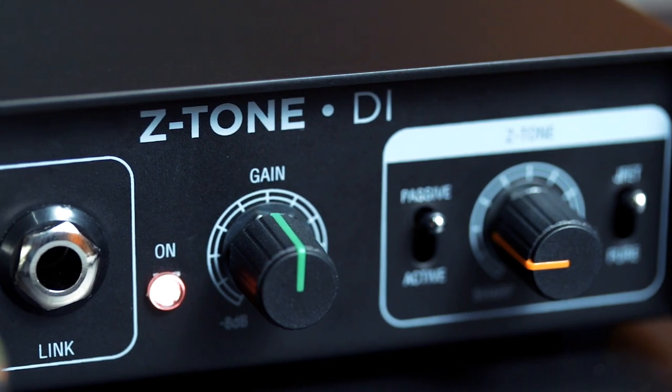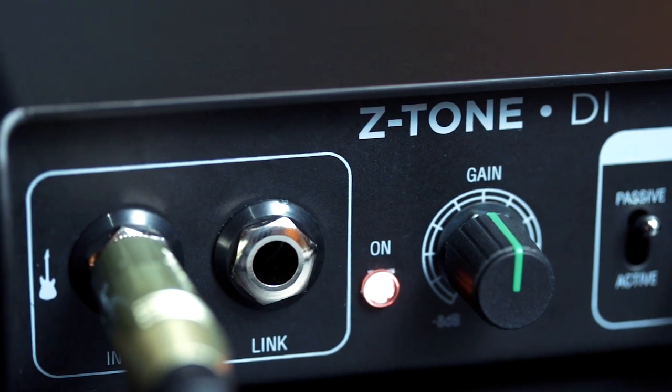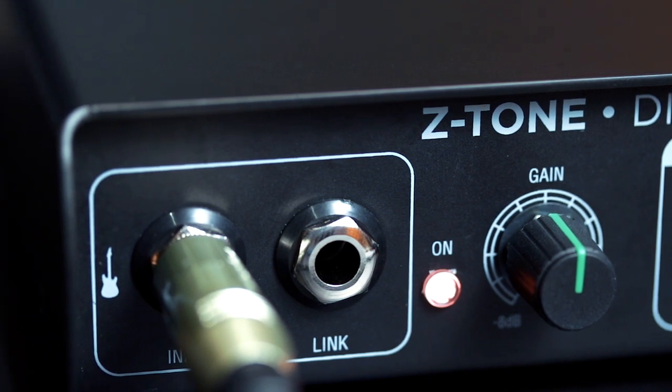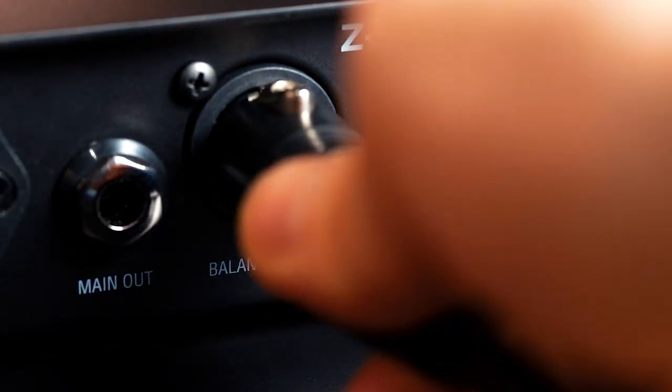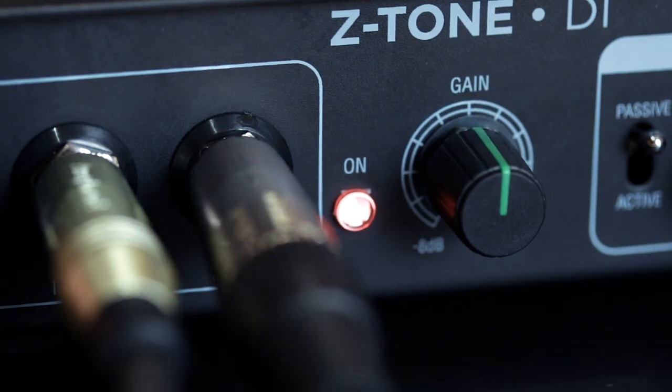Z-Tone DI offers the same circuit in a standalone unit, so you can easily add both powerful tone shaping and easy reamping to any interface. Send the main output straight into your interface and connect the link output to your pedals or amp.